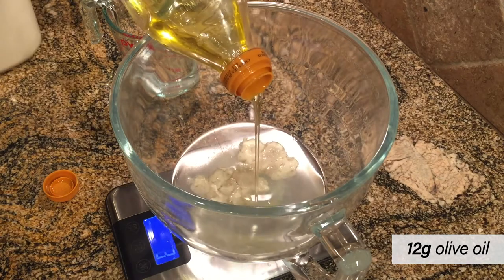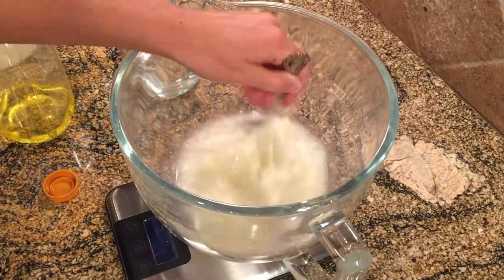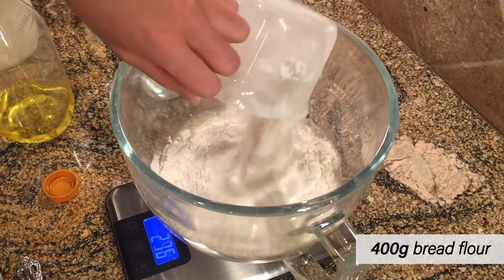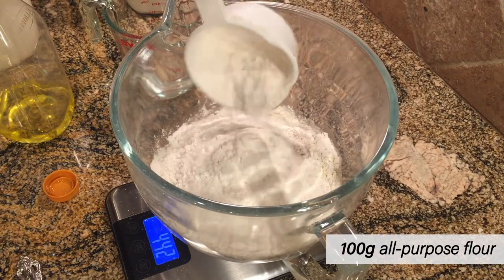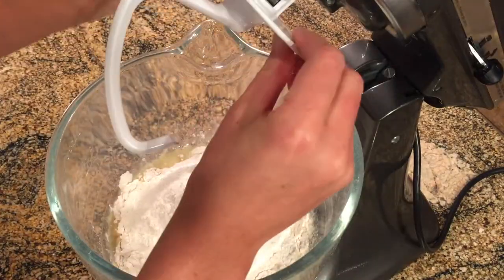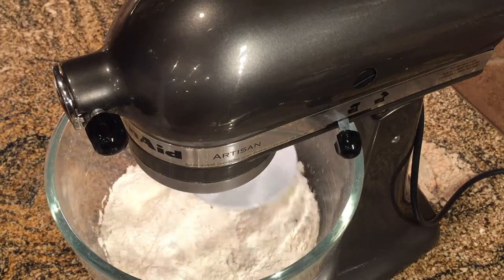I'm going to add some sugar and some olive oil, mix that together with a fork, and then add my flour. I'm using 400 grams of high protein bread flour like King Arthur, and then 100 grams of all-purpose flour, which just helps the bread become a little bit more soft. Then I'm going to add the dough hook attachment to my stand mixer and turn it on to incorporate the dough.